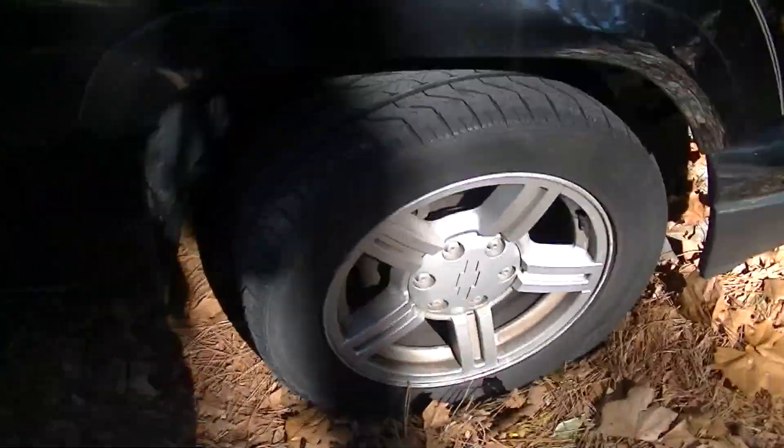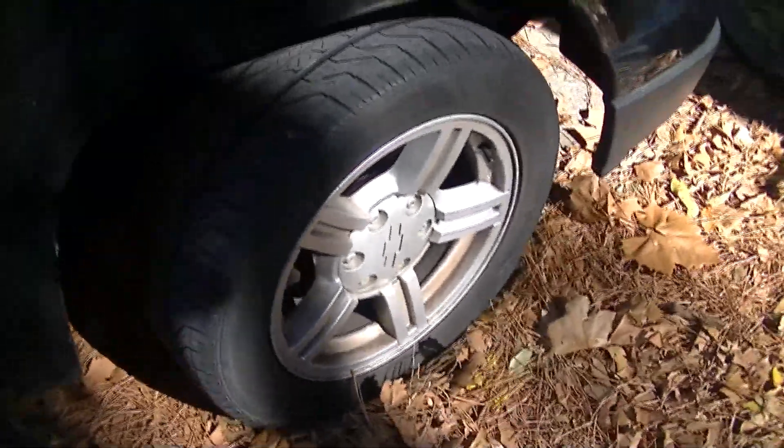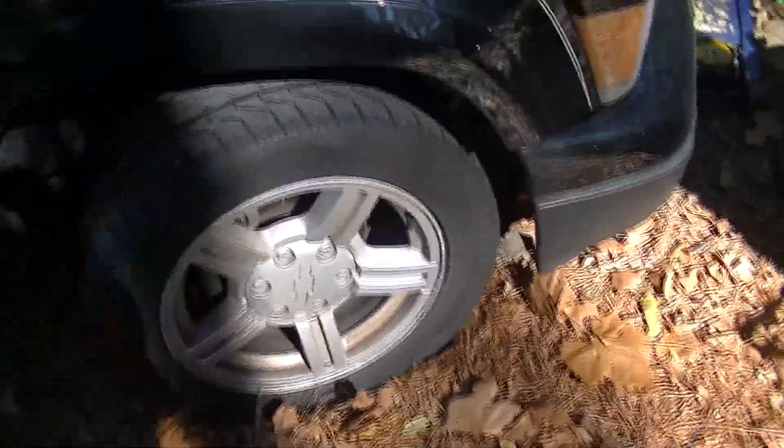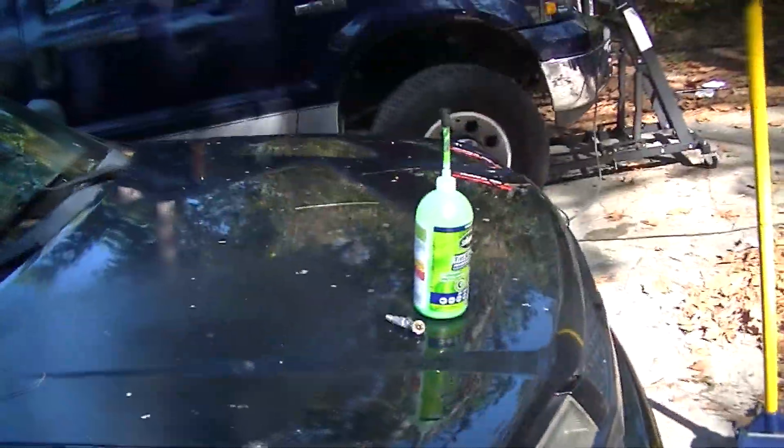And then of course I got the bright idea that maybe some of the guys on YouTube might like to see this. So I'm going to walk you guys through how to properly take care of your tire and put some slime into it.